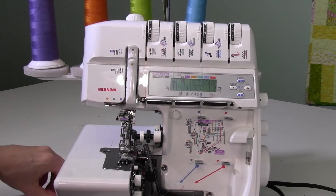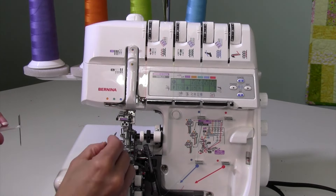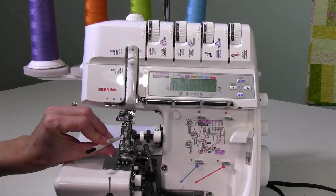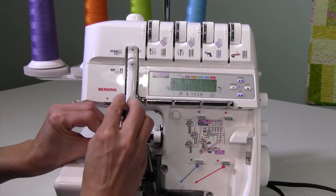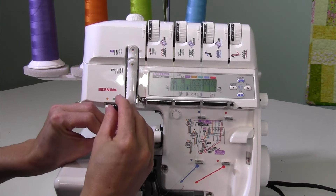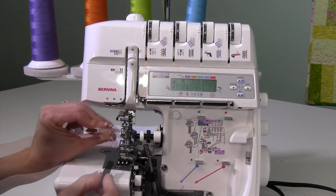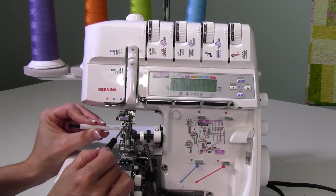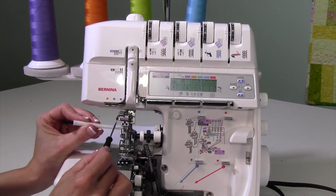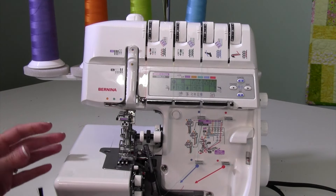You'll notice that the cover stitch needles will all be at different heights. The one on the left is always at the highest position, the one on the right is at the lowest position, and the one in the middle is in between. Make sure the flat side is to the back. If the center needle doesn't want to go all the way up, loosen the left and right needle just a hair — that opens up the top part and allows it to seat fully.